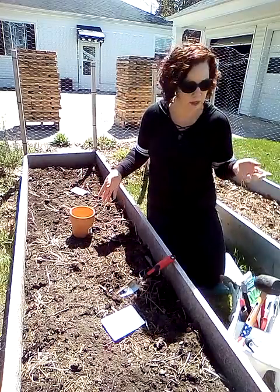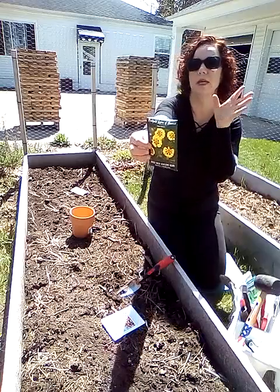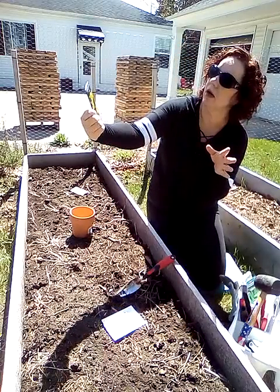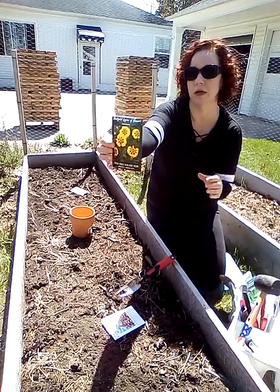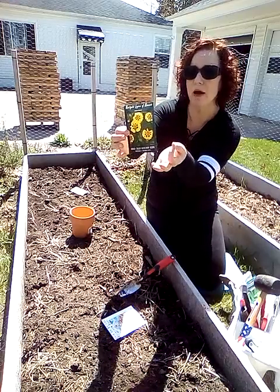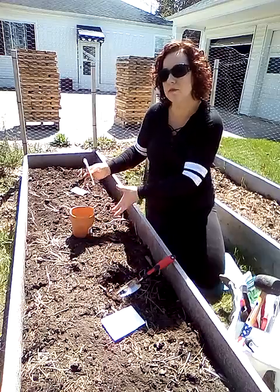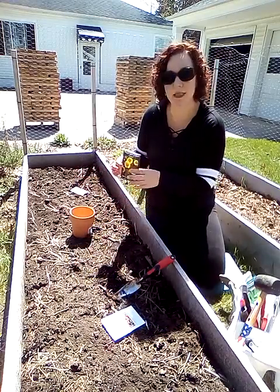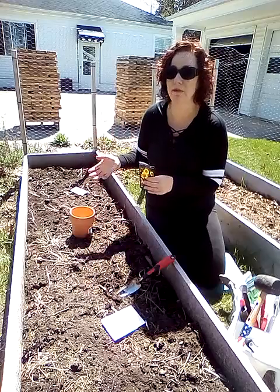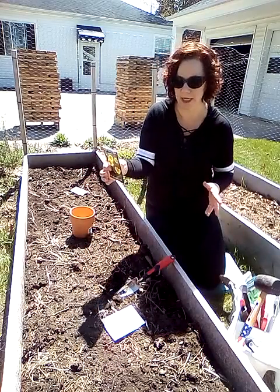In the center I'm just going to do some marigolds, which I have here. These are from Baker Creek as well and these are called Legion of Honor. They have a nice small flower on them and a nice growth habit with quite a bit of flowers. They look good in the garden and we all know they help with the buggies.